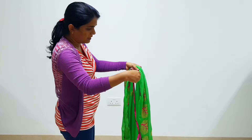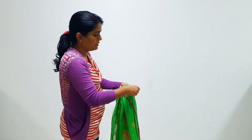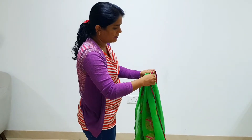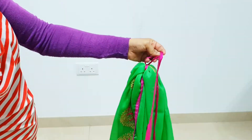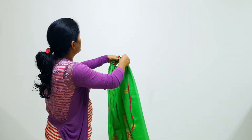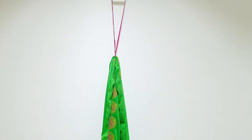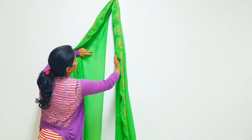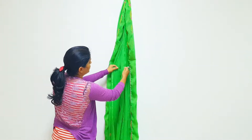With the help of a cord, secure it as shown. Tie the cord to the hook. Secure the inner side of the saree using safety pins.